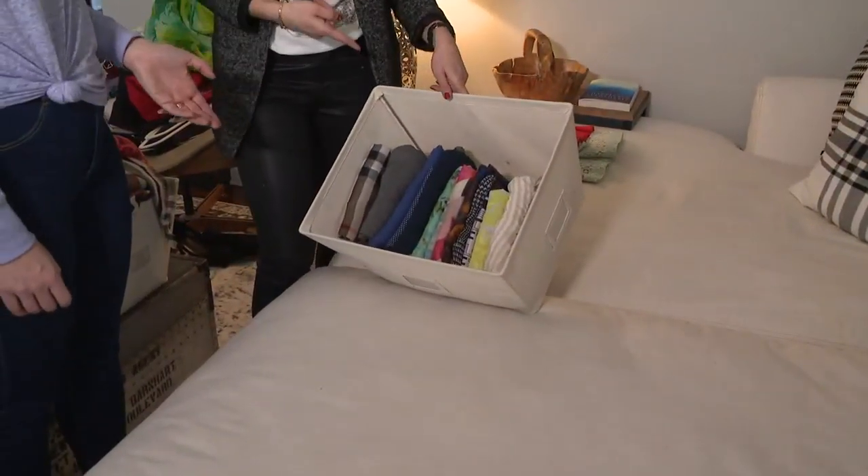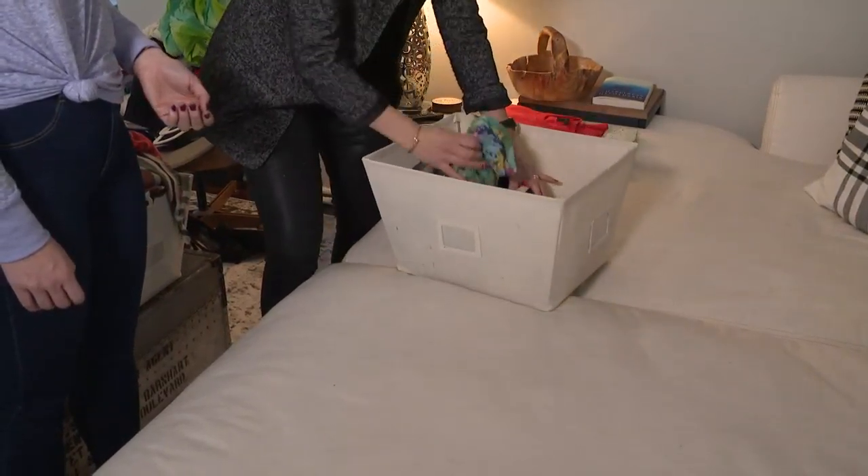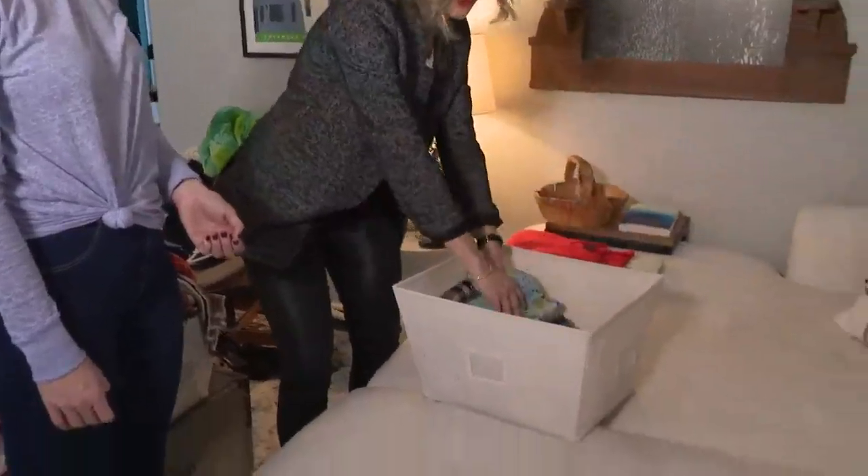Then I'm going to pop it into the bin. All you have to do when you're ready for your scarf is pull the one out that you want, put it on, and when you come home at night fold it up and put it right back in.